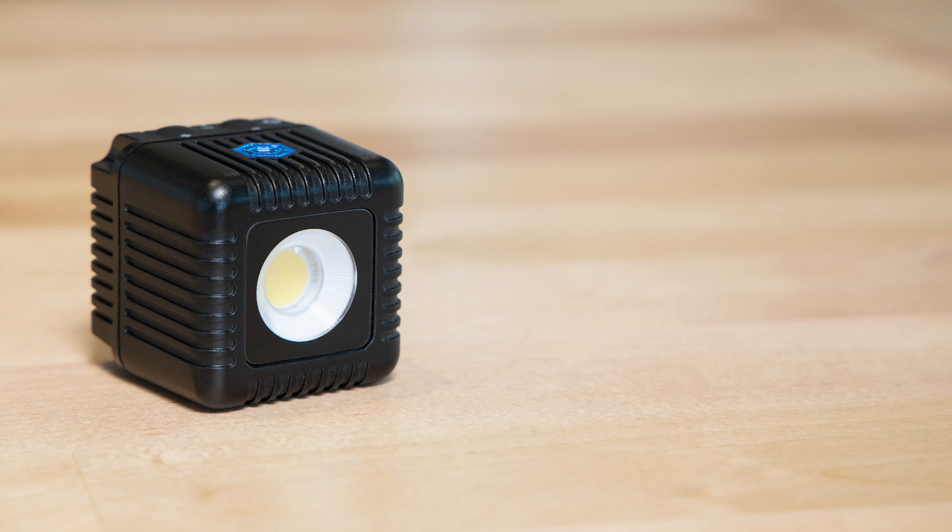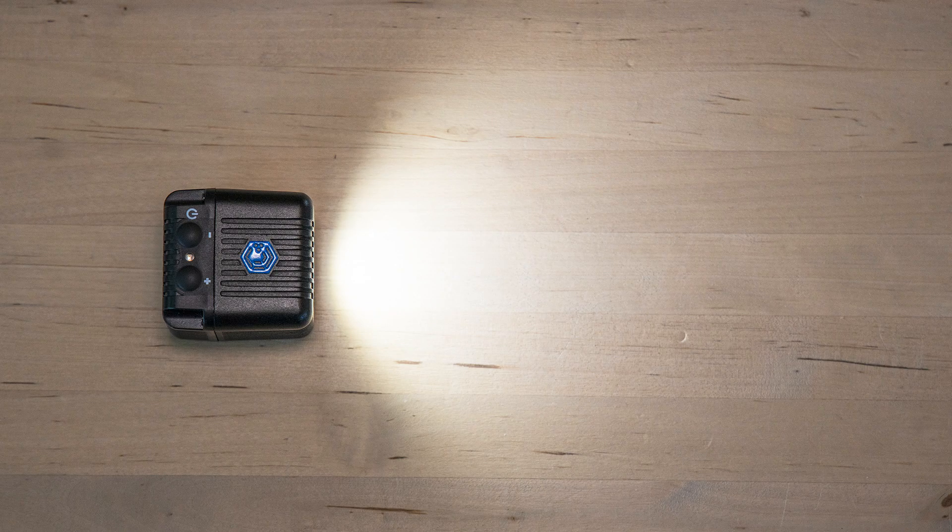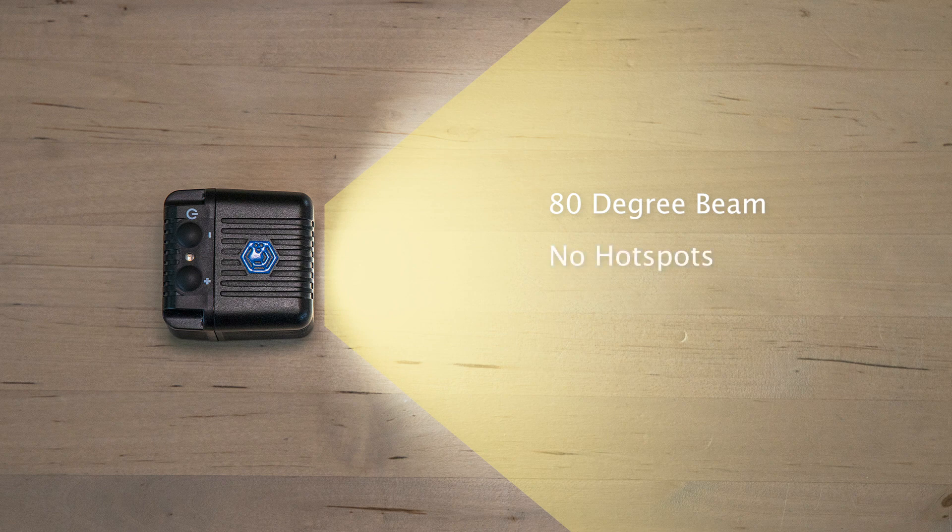The Lume Cube 2.0 is a powerful single point LED with an output of 750 lux at 1 meter. It has a daylight color temperature of 5600K and a 95 plus CRI rating, which means you will get excellent color accuracy at every brightness level. The new lens design has a nice wide 80 degree beam pattern with no hot spots and a smooth fall off, which makes it excellent for use with wide angle lenses.